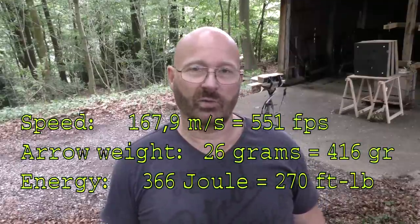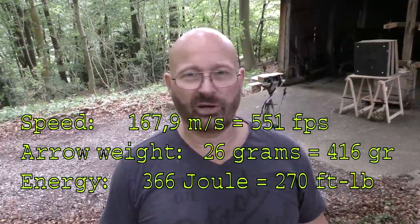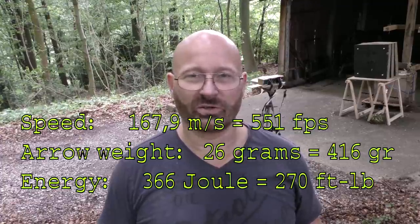Wow, we are talking 167.9 meters per second. That's a little over 550 feet per second with a regular crossbow bolt. Amazing.